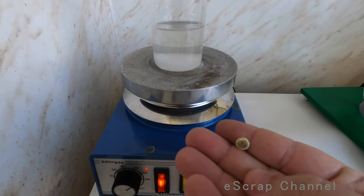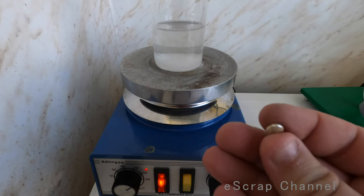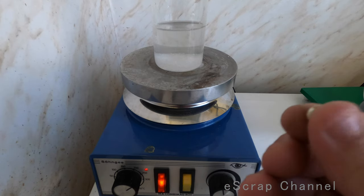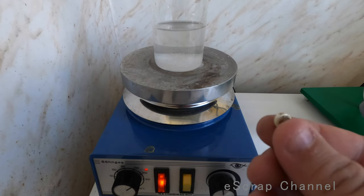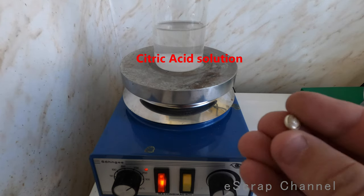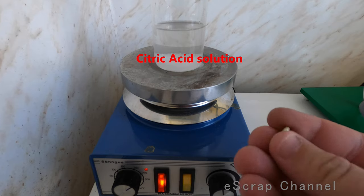As you can see, this is a pure, nice, small piece of silver, but there is some borax on top of it. So I will put it in citric acid and boil it, and you'll see how clean and nice a piece of silver will come out.